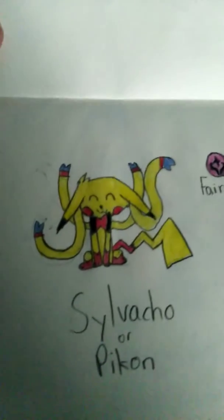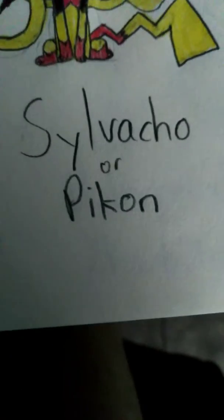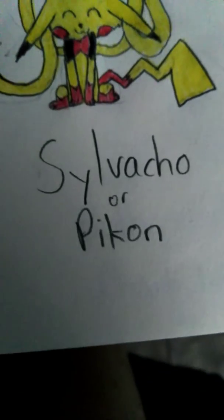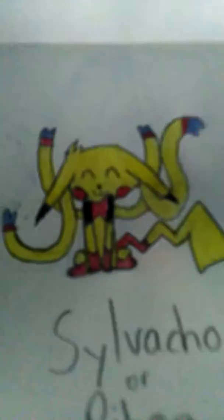This is Sylveon and Pikachu. Fairy and Electric are its types. You guys pick a name — Sylveachew or Peekon. Comment which name, and comment more.